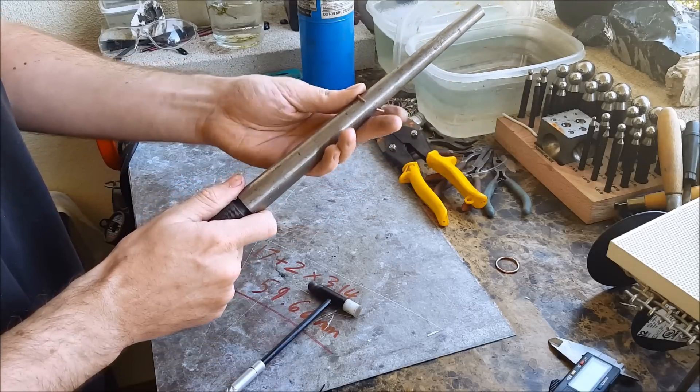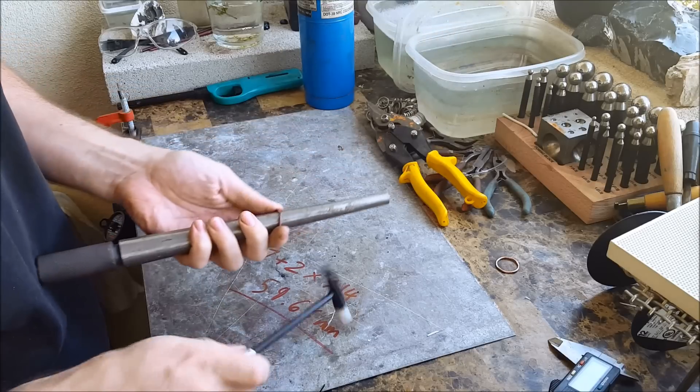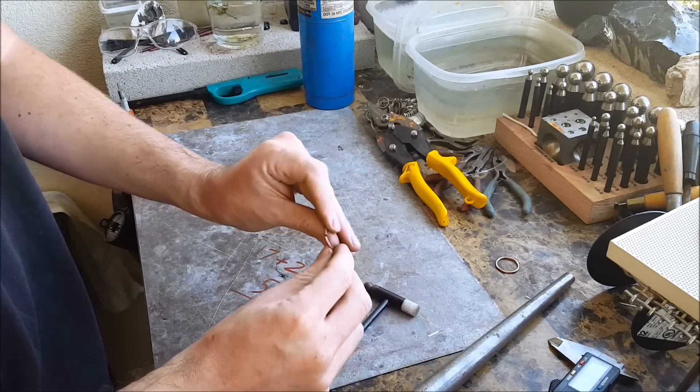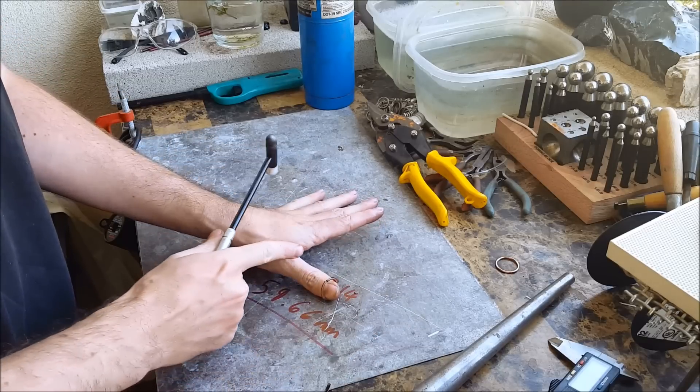Slide it up to where your ring is actually supposed to be sized and just continue shaping it. At this point you want to check and make sure everything is lining up. Now you're going to actually flatten it.